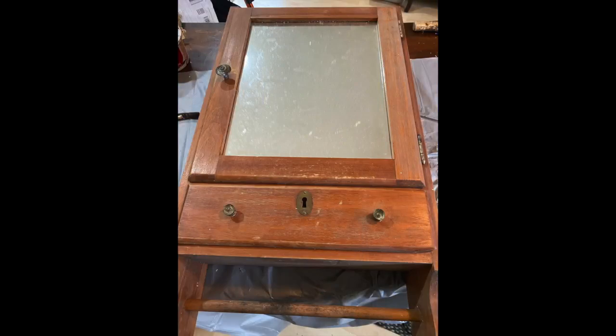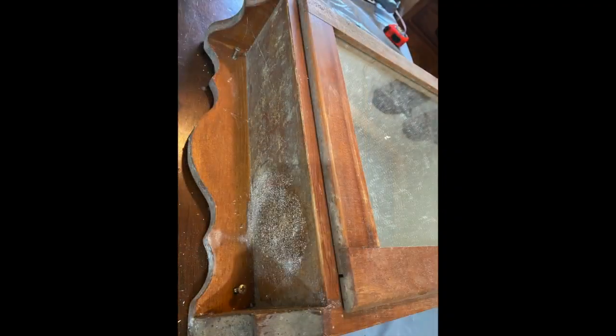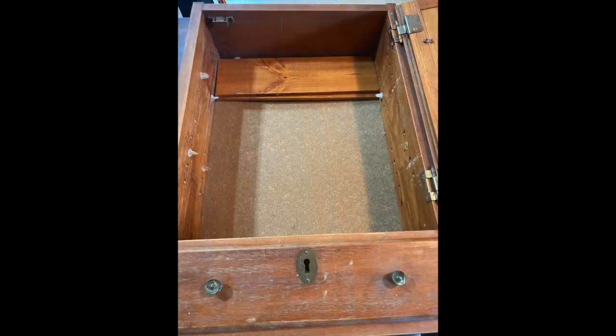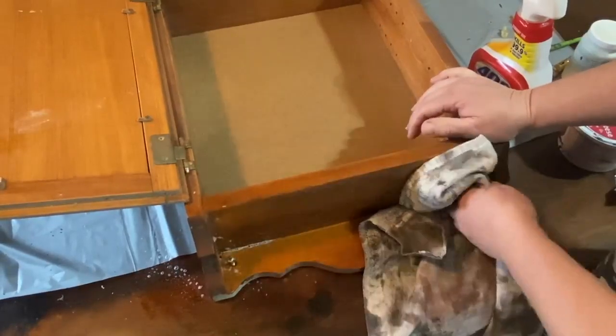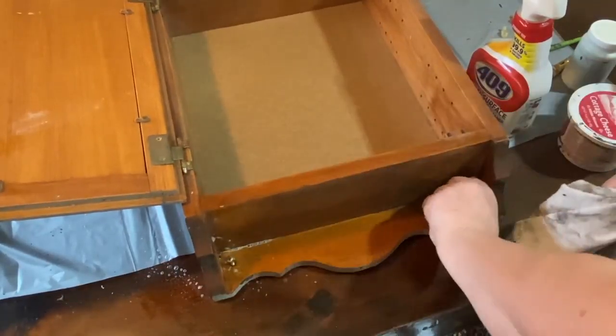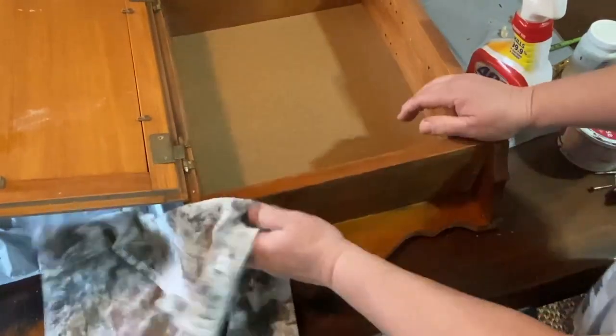So this is actually the medicine cabinet. It has a towel holder on it. It has this cute little drawer in it and it also has two shelves inside, but it is very dirty, very nasty dirty. So I want to get it all cleaned up, so I took some 409 that I had on hand and I just started cleaning and cleaning and cleaning.